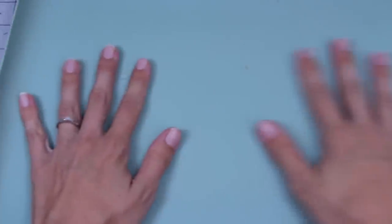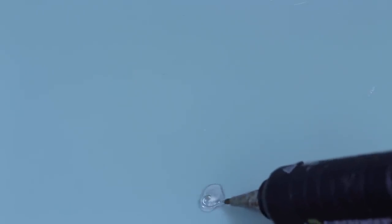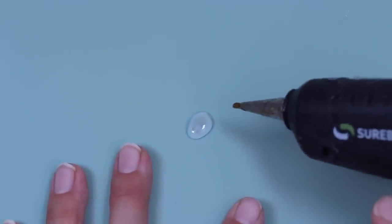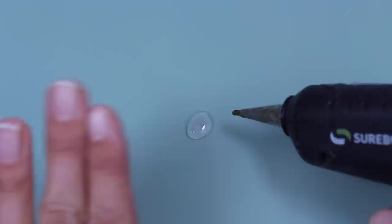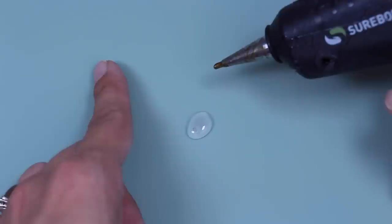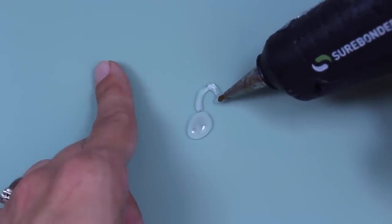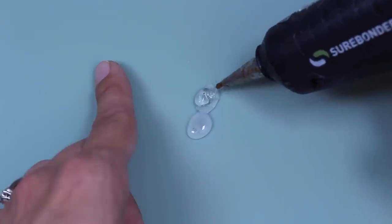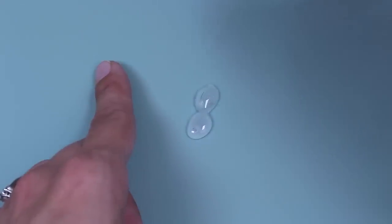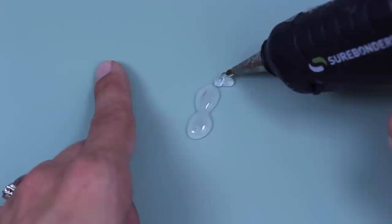First, you're going to need to put down a silicone mat — this is one I just bought for baking. I'm going to take my glue gun and start making rounded shapes. This is definitely something you might have to play around with a little bit. I try to make each shape and then let it dry a little bit. Don't do hot on hot — it can be a little warm, but don't do it too hot, otherwise it'll meld into the other block.